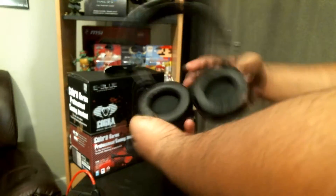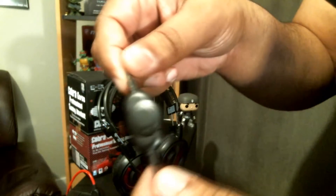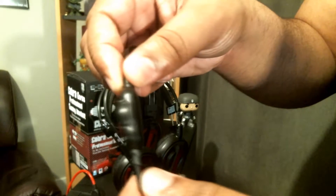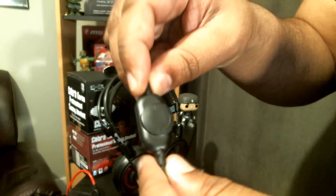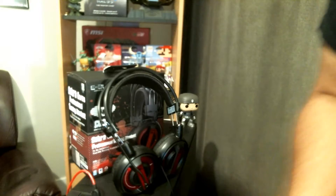We're going to take a look at the volume control. It does have a volume control which is nice to see. There is no clip or push-to-talk button — it is just a volume control. Pretty simple, but again for this price point, still nice to have.